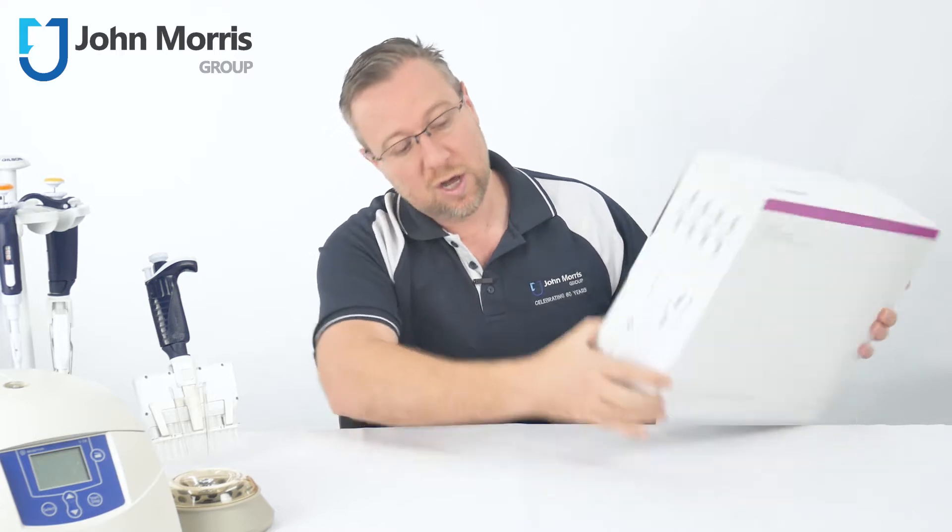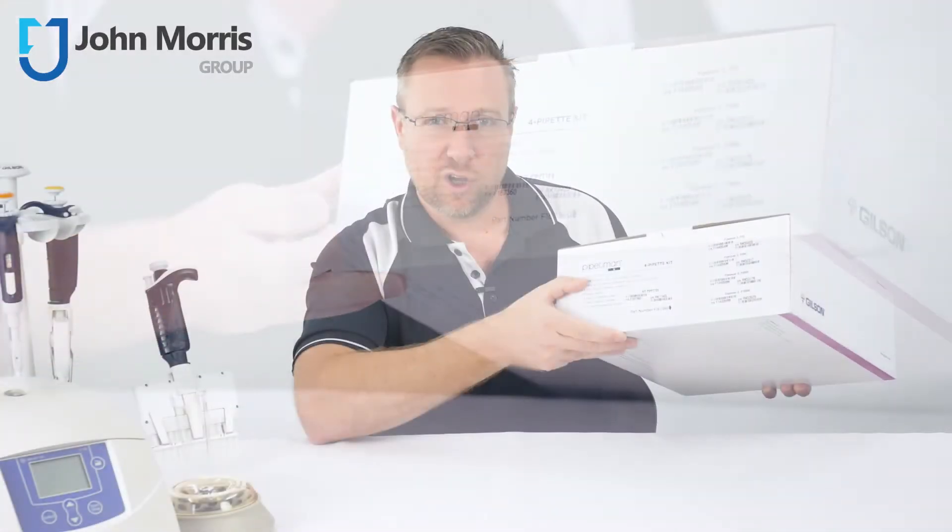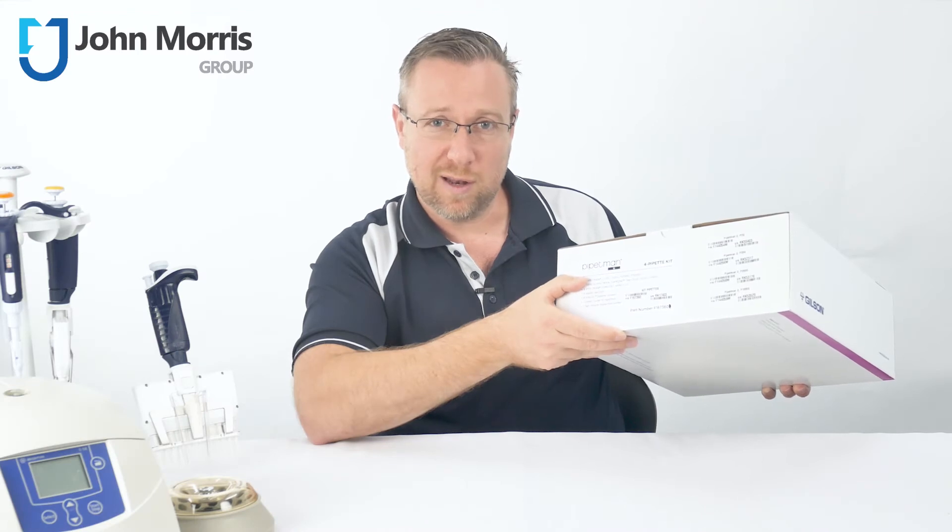There's also a list of all of the items which are included in the kit right here, but let's open it up and have a look at what you get inside the kit.